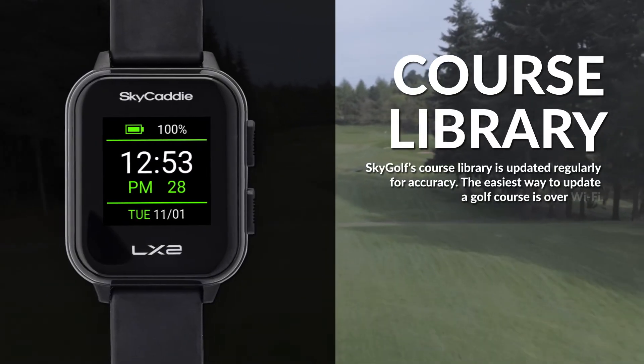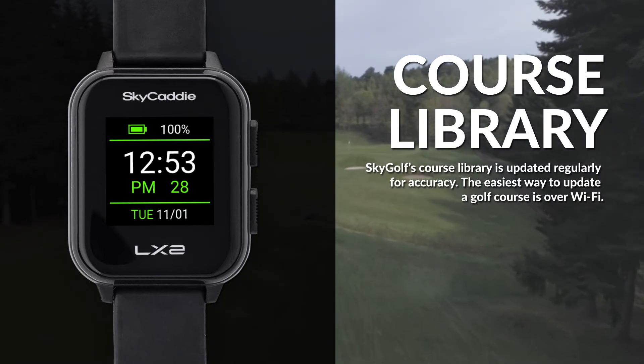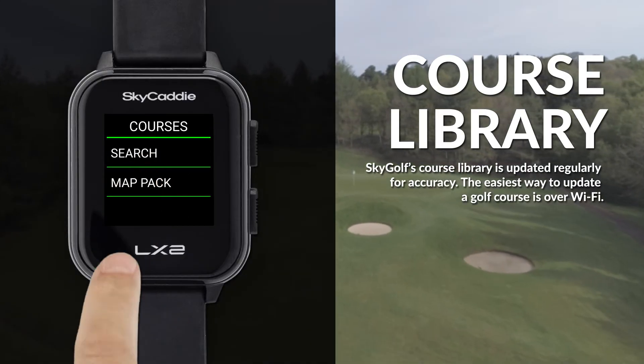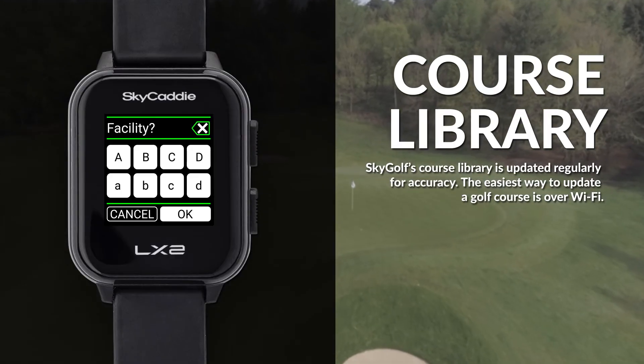SkyGolf's golf course library is updated regularly for accuracy. The easiest way to update a golf course is over Wi-Fi. From the main menu, choose courses — you can search a course to update or update the entire preloaded map pack.